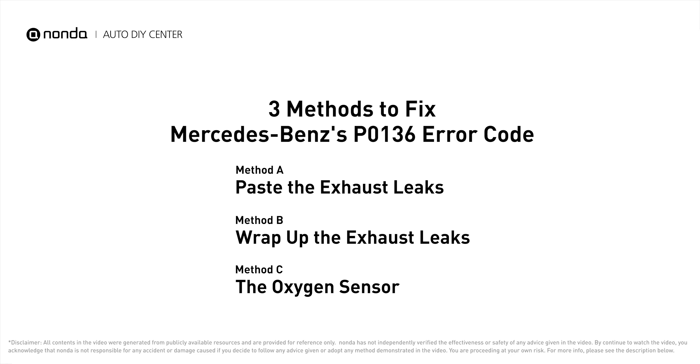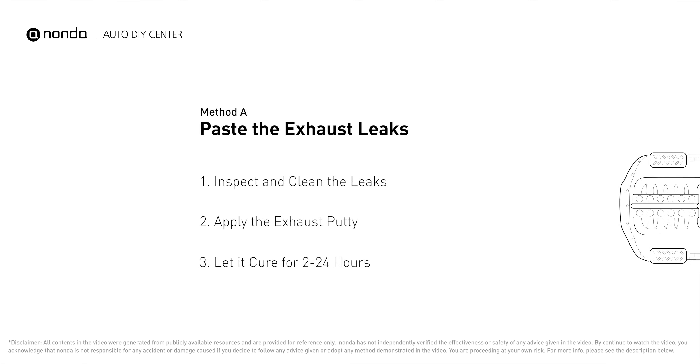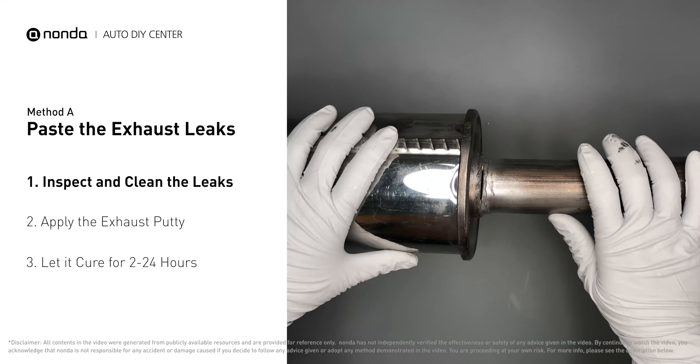Here are three of the most practical solutions to fix Mercedes-Benz's P0136 error code. Method A: paste the exhaust leaks. The exhaust system begins at the engine combustion chambers and runs along the undercarriage of the vehicle, eventually ending with the visible tailpipe. If you have a leak, get some exhaust putty to seal it up.